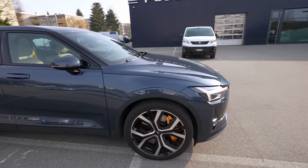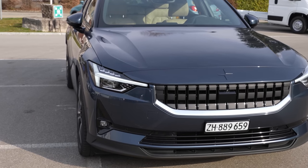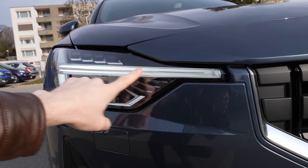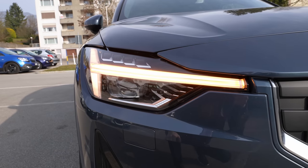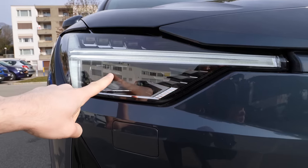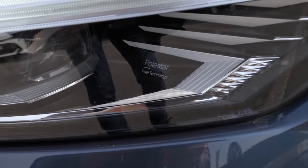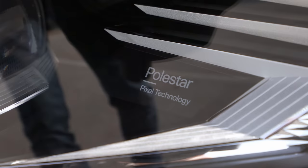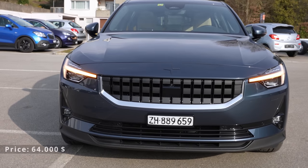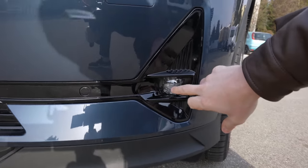In the front, it looks like a proper Volvo car in terms of lights. You can see the T-shaped LED lights, which serve as both the daytime running lights and the turn signals — very similar to the newest Volvos. Full LED technology throughout: high beam, low beam, everything is LED. Polestar calls it their pixel light technology — the latest in automotive lighting.